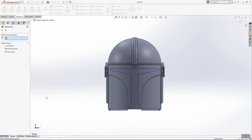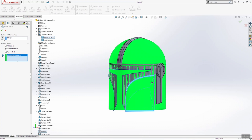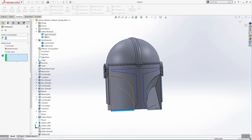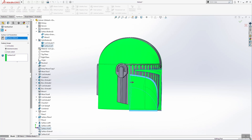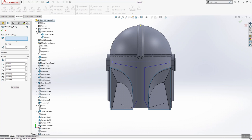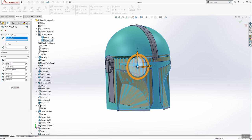The next thing we're going to do is cut with surface — select this surface here. Select from solid bodies body move, then change the direction and click OK. Do the same thing for this side — change direction, click OK. We need one more command — from solid bodies select surface cut and just click OK.